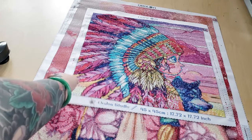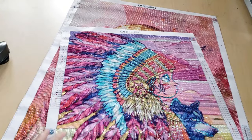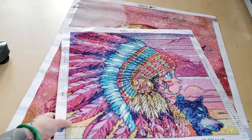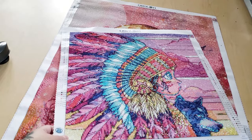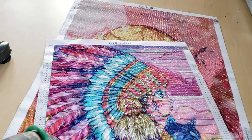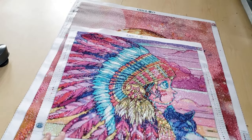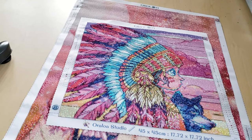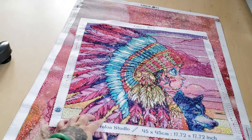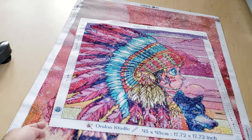Now we're on to my Oraloas — I'm an Oraloa ambassador. This was one of the first Oraloas I've completed. I think this one turned out really nicely. This is like the best size ever — 45 by 45 — and it didn't take long to do. This one actually used 310AB, so anywhere there was a black color like the outline of her face, wolf, and stuff, that was all done with 310AB, which shines more like blue-green. I think it turned out perfectly. There are tons of ABs in this one — I believe there are eight ABs.